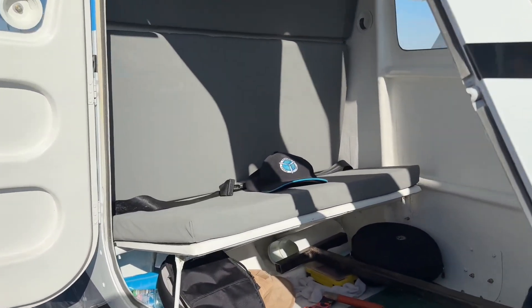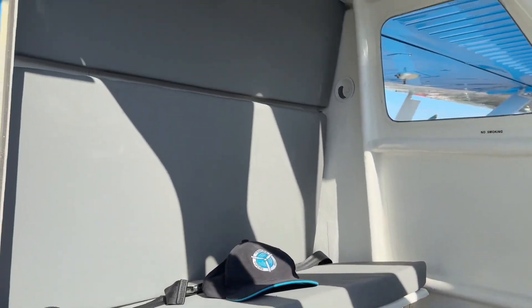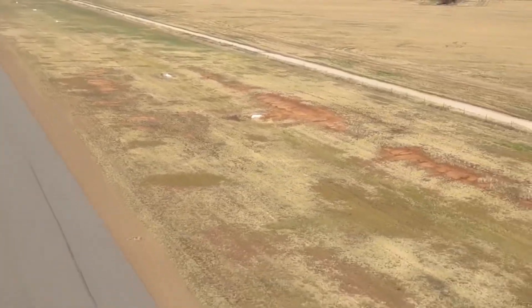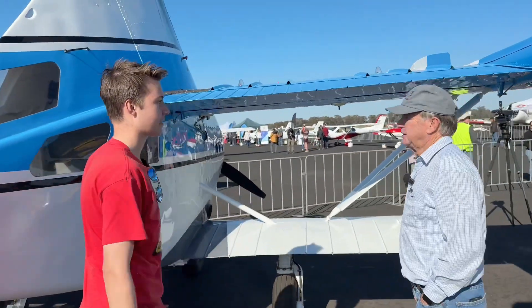I couldn't help but notice some windows here in the back of the aircraft — what is that? Two seats — two people can sit in the back here. It's a fairly unique place to fly; you're seeing where you've been, not where you're going.